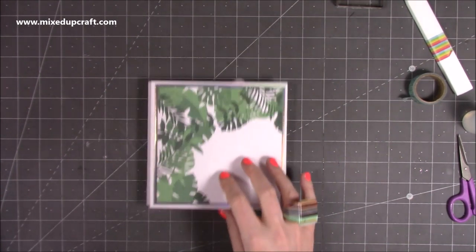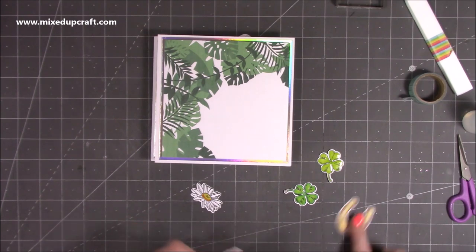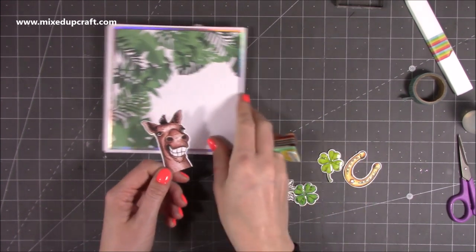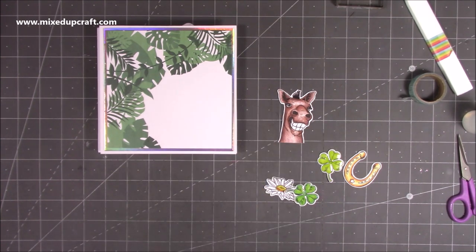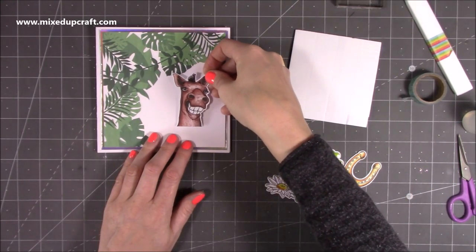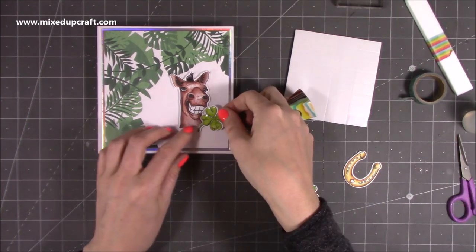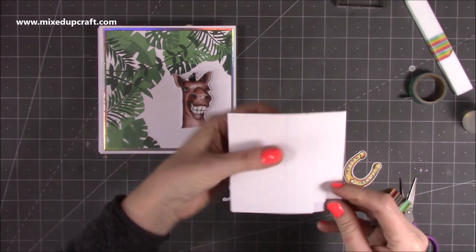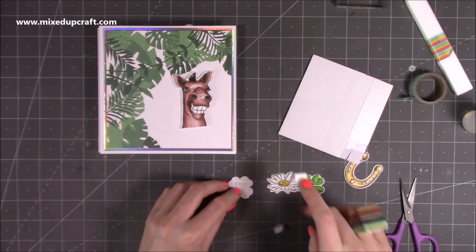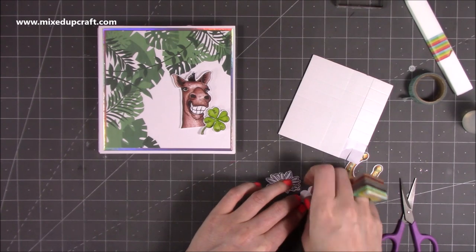Next we just need to decorate the front. I've already stamped and colored these pieces — two four-leaf clovers, the lucky horseshoe, the daisy, and the fun horse stamp, all colored using colored pencils. I've also added some shine to them. I'm going to start layering it up using foam — sticking the horse down first, about there, then building up the other elements. The idea is that the daisy will cover the ends of the clovers, so I'll pop that on with a little bit of foam.